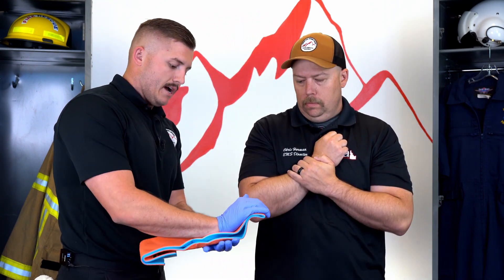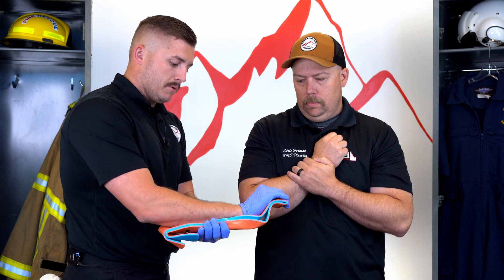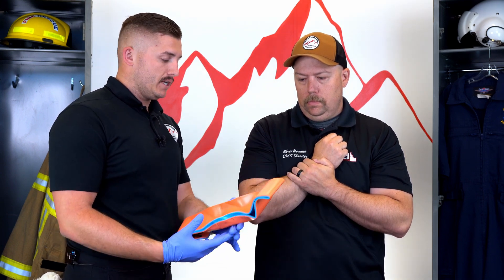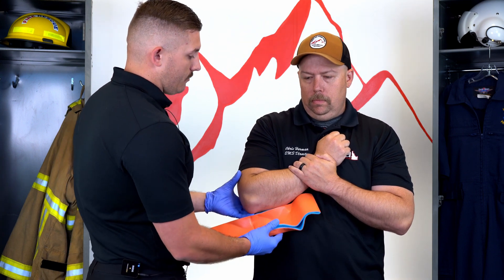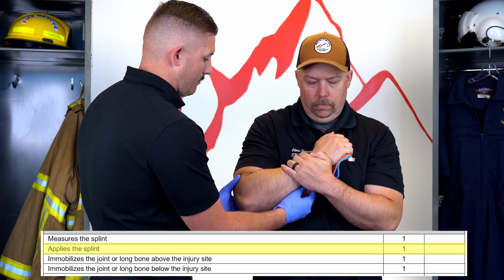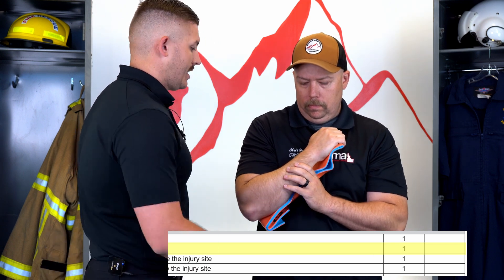I'm going to size it against his other extremity — looks to be about right, maybe give him more of a handle. I can really mold this a bit more; molding it is actually going to give it more rigidity and stability. Now I'm going to be very careful without grossly moving his extremity as I place it — go ahead and hold that for me, Chris.